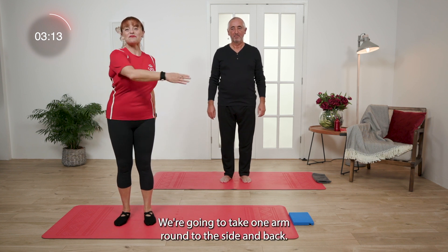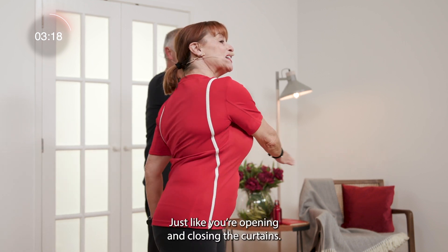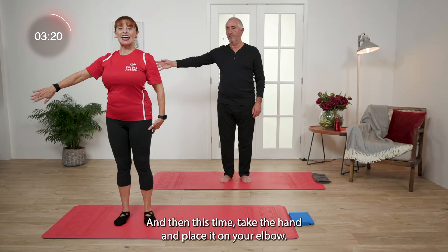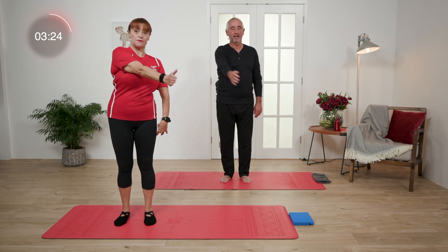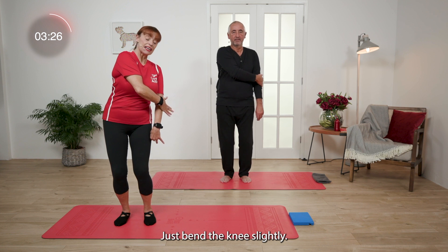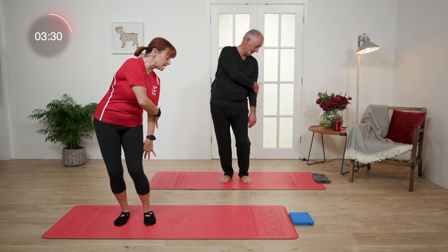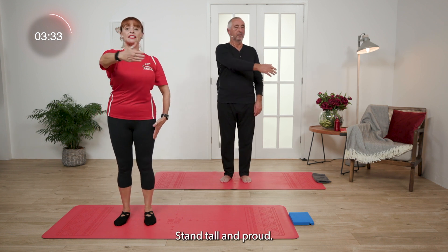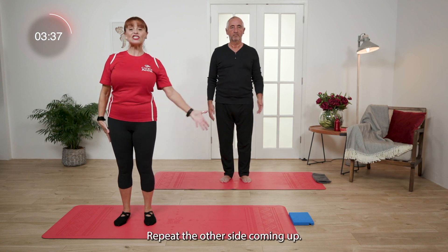We're going to take one arm round to the side and back, just like you're opening and closing the curtains. And then this time, take the hand and place it on your elbow. Just bend the knees slightly, have a look to the floor, just so we get a little rotation in there. Now take a breath in to come back up. Stand tall and proud and bring the arm down to the side. Repeat the other side.